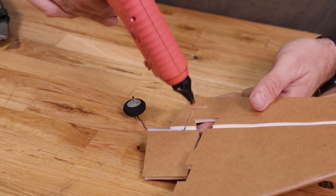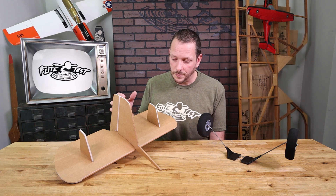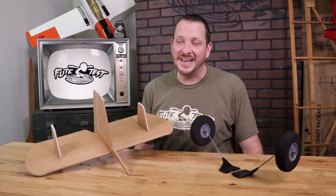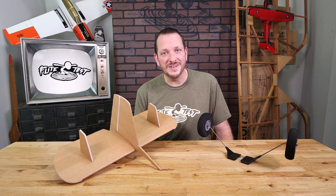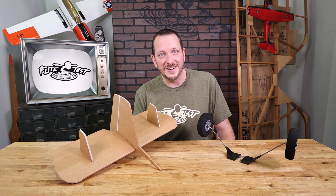Once you follow along with this video and see these changes, please go back to the original build video and whenever we start approaching the tail, you'll know exactly what changes to make or maybe even the landing gear. We're really excited to see the FT Legacy come back, and hopefully these changes only make the experience even better. Let's go ahead and get started.